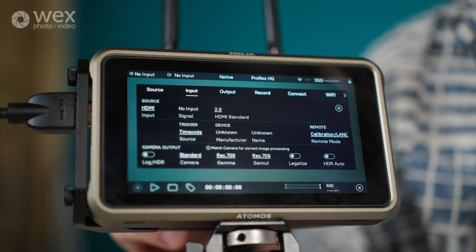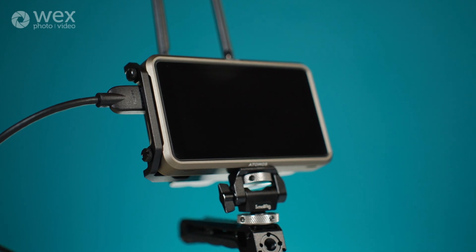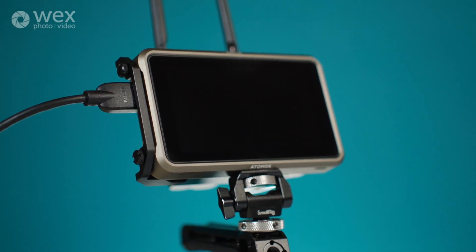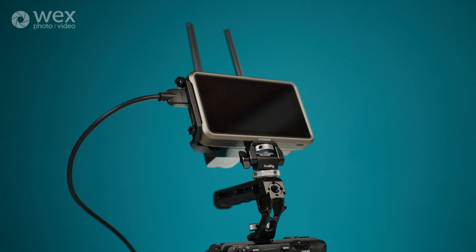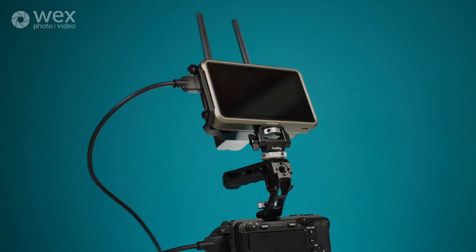In terms of whether you want the Ninja or the Ninja Ultra — and this actually also applies to the Shogun and the Shogun Ultra — there are a whole host of differences between all four of these monitors, and that actually warrants its entire own video. But the most notable one when it comes to resolution is the fact that the regular ones shoot up to 6K 30p and the Ultras shoot up to 8K 30p. The Ultra ones also shoot 4K up to 120p when you're shooting in high frame rate modes.